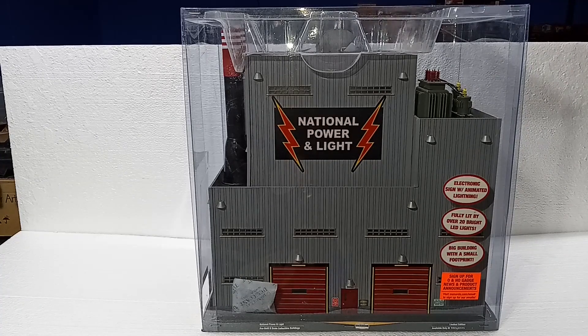With the power plant in particular, you can turn it into not just a visual feature with the lights and such, but an actual operational point of interest — essentially a large operating accessory. We'll talk about that at the end of the video. Let's open this thing up and take a closer look.